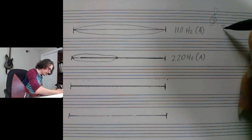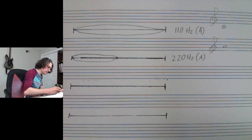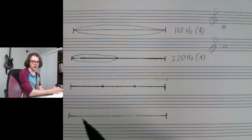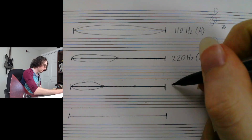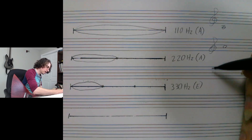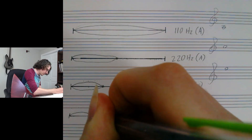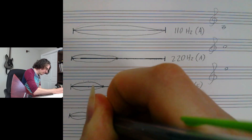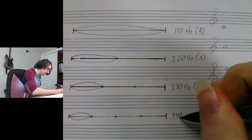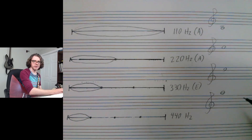220 Hz is A an octave higher. Now if I only vibrate a third of the string, the resulting frequency will be three times that of the full length — so 330 Hz, which is E, an octave plus a perfect fifth higher. A fourth of the string will produce a frequency four times higher than the full length, which in this case will be 440 Hz — that's A two octaves higher than the open string.